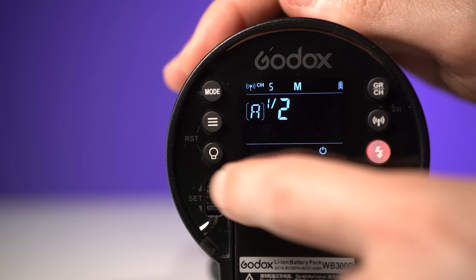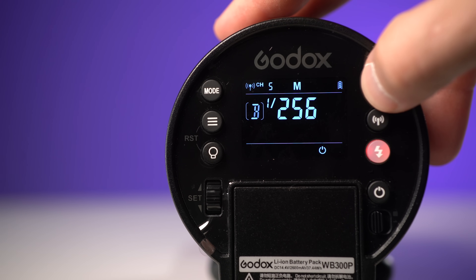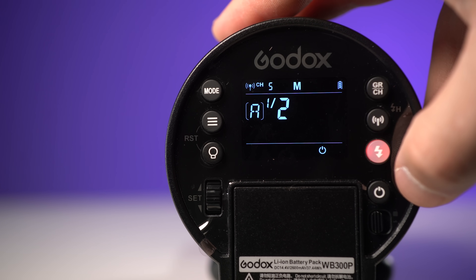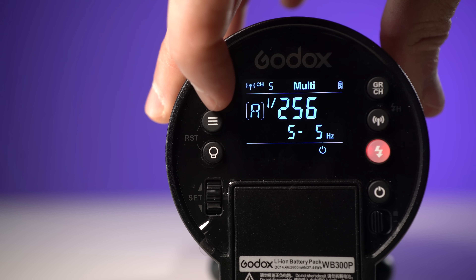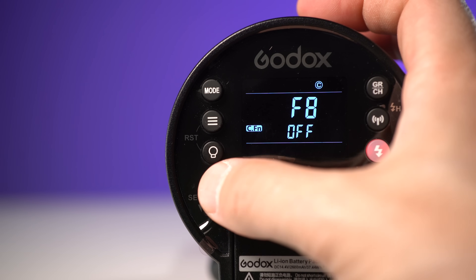The AD300 Pro has a familiar interface that will leave any X-Series user feeling right at home. The first thing I noticed about the display when I had it side-by-side to the AD200 Pro is how much the brightness has been improved, making it a lot easier to read in bright conditions. There are buttons on the back to control the group and channel, turn off wireless functions, test fire the flash, a power button, mode selection to swap between manual, TTL, and stroboscopic, and a custom functions menu for controlling details like recycle beep and flash duration display.